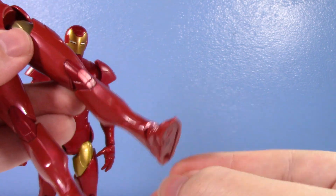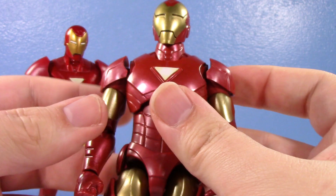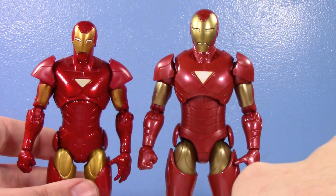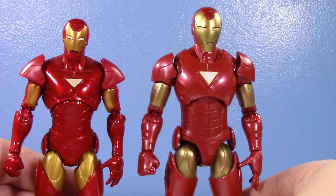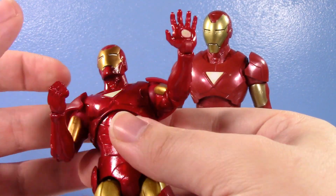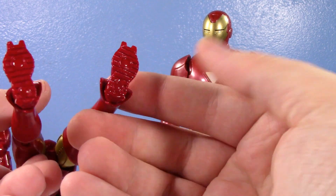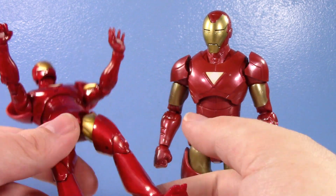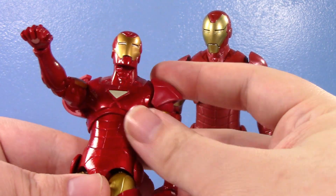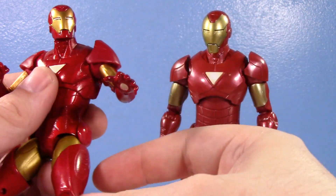The new one didn't come with a BAF piece because Hasbro often figures many Iron Man buyers won't want to build the BAF. The old one had no alternate hands — he has one repulsor hand and one fist, so if you want two repulsors or two fists, you can't do it. He also has no peg holes on the bottom of his feet, so he probably didn't come with a display base. What you see is what you get.